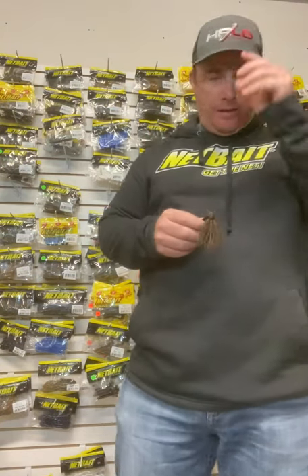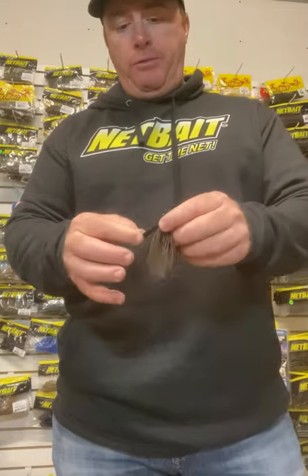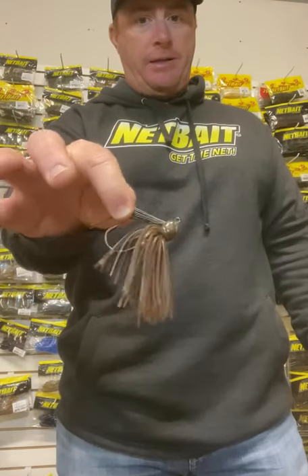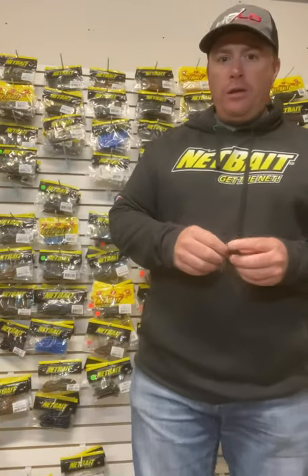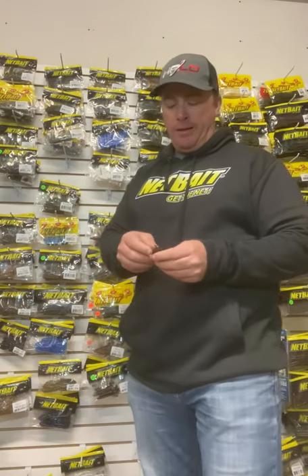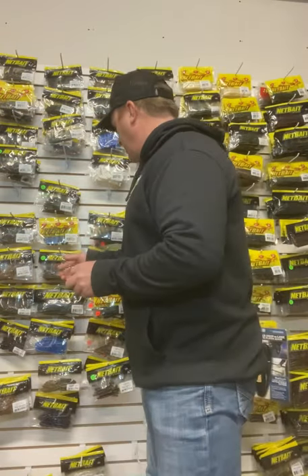Hey guys, Scott Canterbury sitting down in the basement going through some tackle trying to get everything organized. I was holding a five-eighths dirty jigs Canterbury flipping jig in my hand and thought it'd be a good time to tell you what my favorite three choices for trailers would be. I'm bad about changing colors of trailers to give a jig a different accent, but the different styles of trailers I'm going to show you is what I wanted to get into.